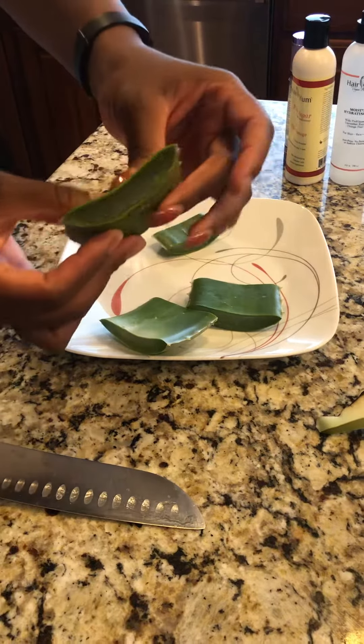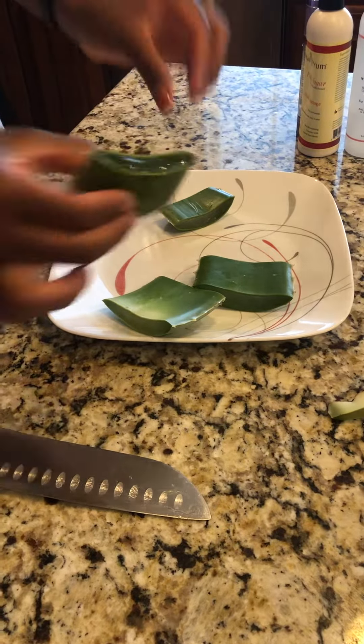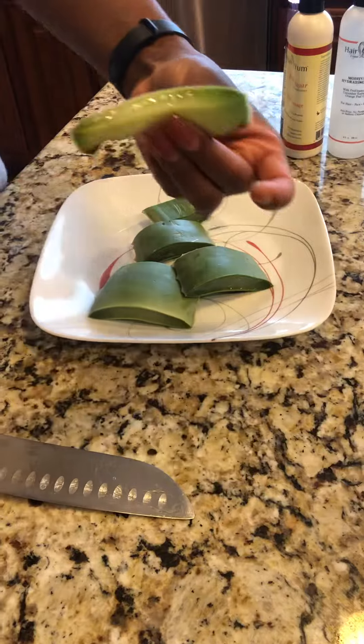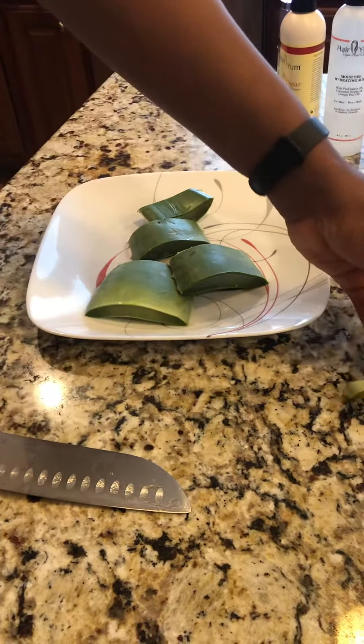This is what we're going to use when we cut it in half, to really moisturize the scalp and the hair. I love my aloe — I hate wasting, so I'll probably use a little bit of this and then discard it.